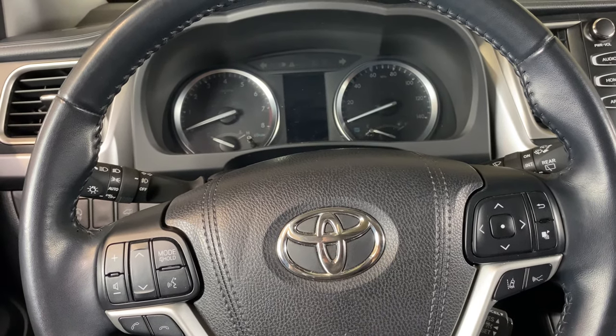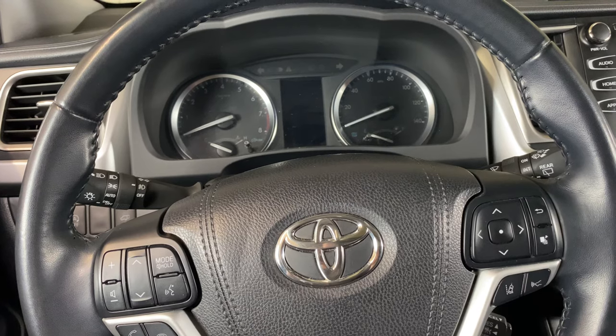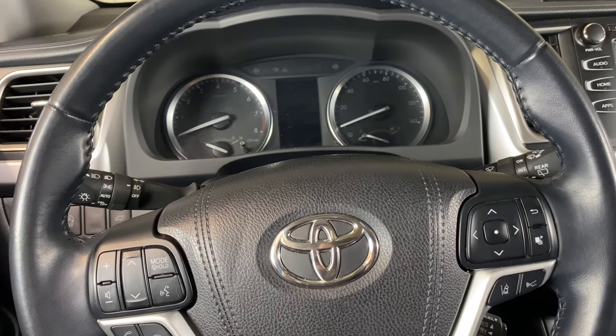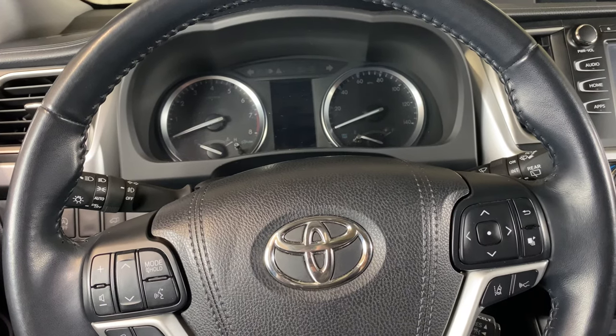What's up everyone? Welcome to Program Your Remote. Today I'm going to show you how to reset your oil change light on a 2018 Toyota Highlander. This is a 2018 but it will be the same on several different years.